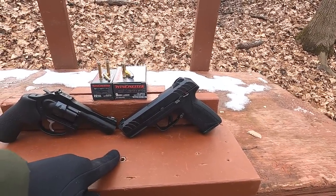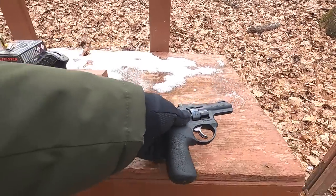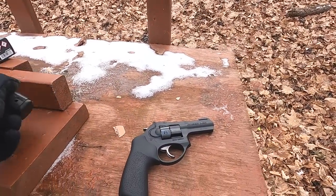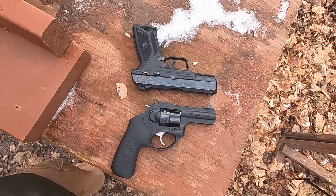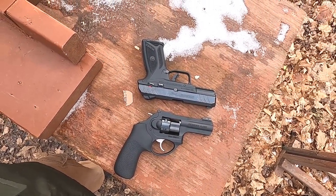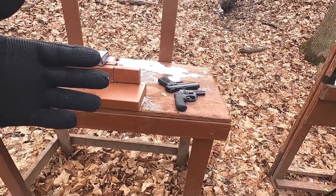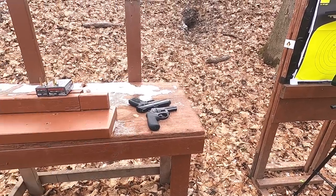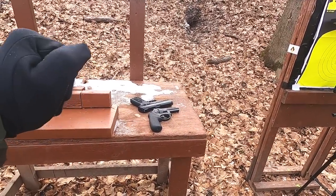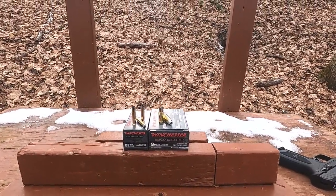I'm going to use my four-inch barrel Ruger Security Nine to compare to this three-inch barrel Ruger LCR X, because the overall size is almost exactly the same. They're really going to fill the same role in the same size firearm, and that's the only fair way to test this — if people are saying to replace a centerfire with a rimfire is just as good, this is the right comparison.